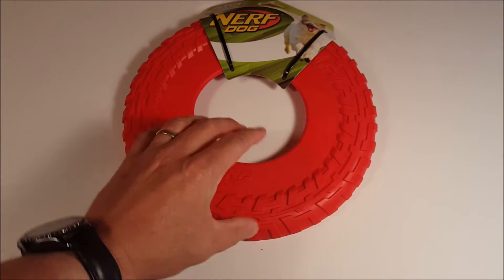This is the large Nerf Dog — looks like a big tire or a wheel. Here's the back side: it says 'durable thermoplastic rubber flying disc,' and it does fly like a frisbee, though they can't say 'frisbee.' I'll show you playing fetch with our dog. This is Lucky, and that's her favorite toy in the world.